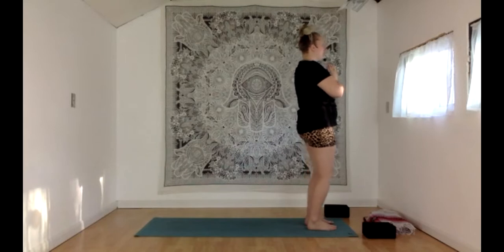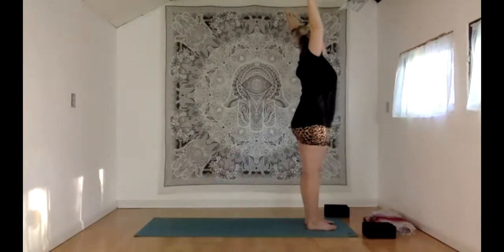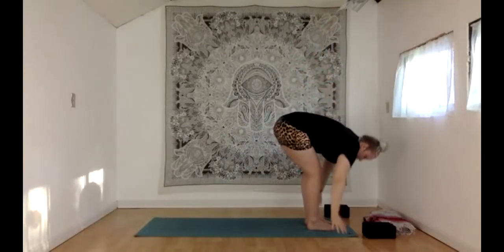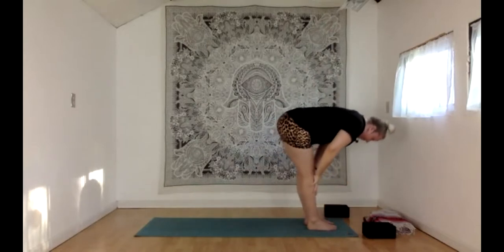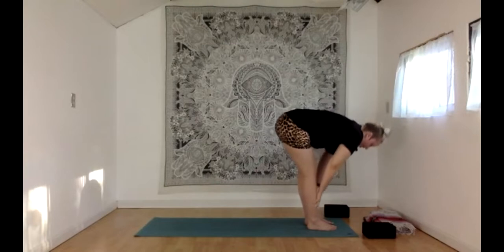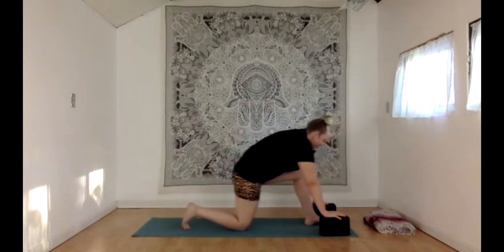Let's get flowing. With your inhale, reach those hands straight up overhead. Exhale, swan dive — arms reach wide, we hinge at the hips with chest puffed out, bending your knees a little, then let your hands fall down toward the floor. Inhale, halfway lift — straighten the legs, hands come to the knees, shins or thighs, nice straight spine. Exhale, lower your hands down to the floor or to your blocks. Step just the right foot back and lower your right knee down to the mat.